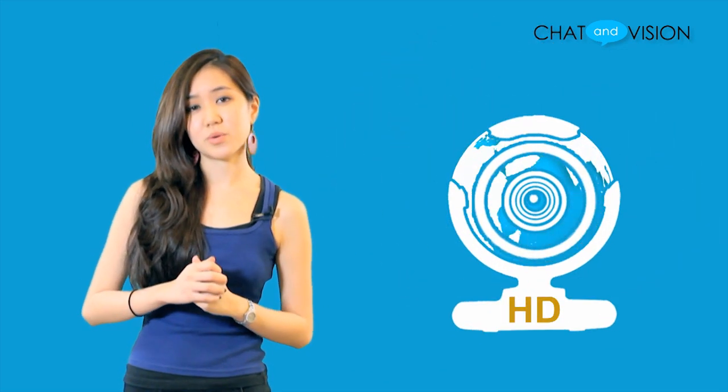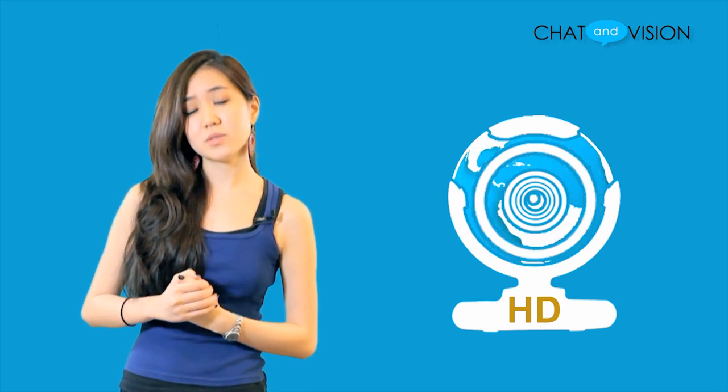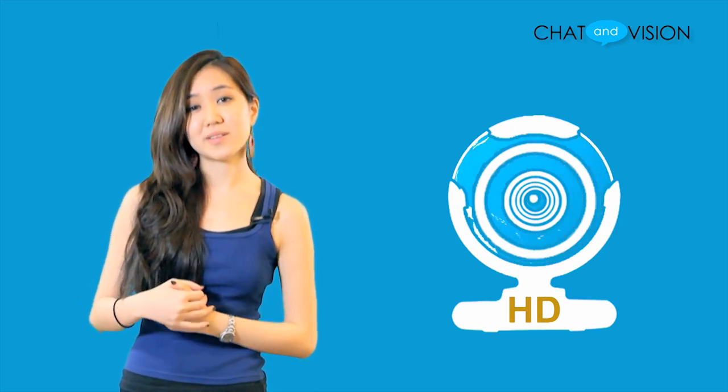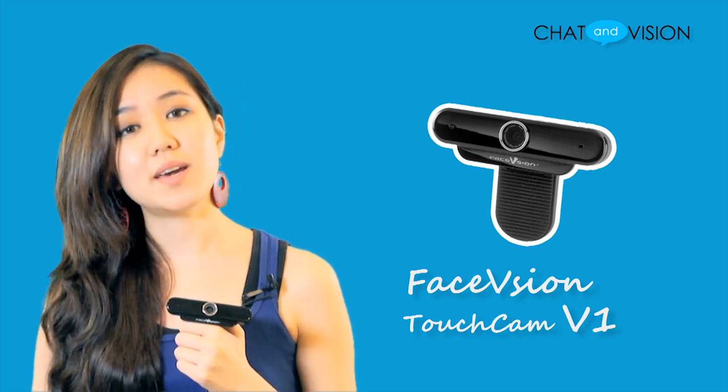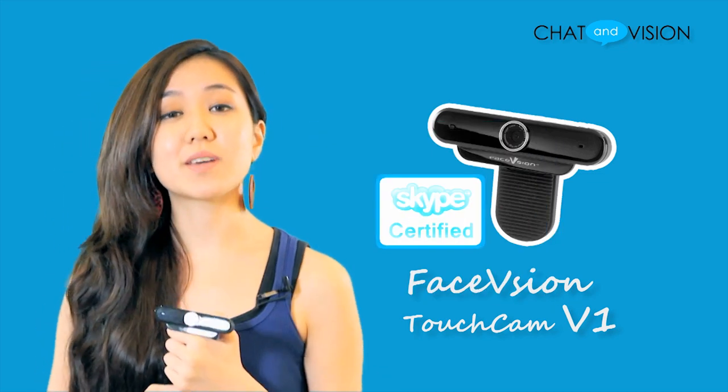HD webcams, working alongside Skype or other video calling programs, are bringing people closer together in stunning real life quality. One such webcam that we'll be taking a look at today is the FaceVision Touchcam V1, a small lightweight HD webcam that has been Skype certified.